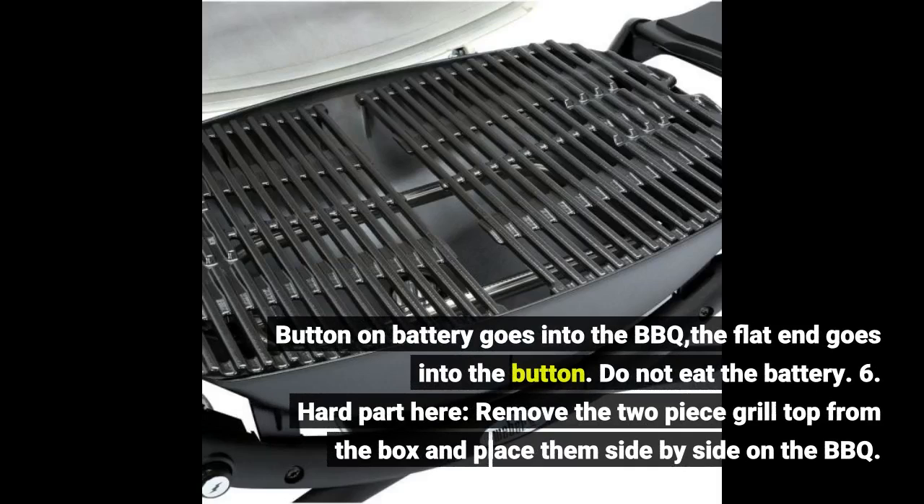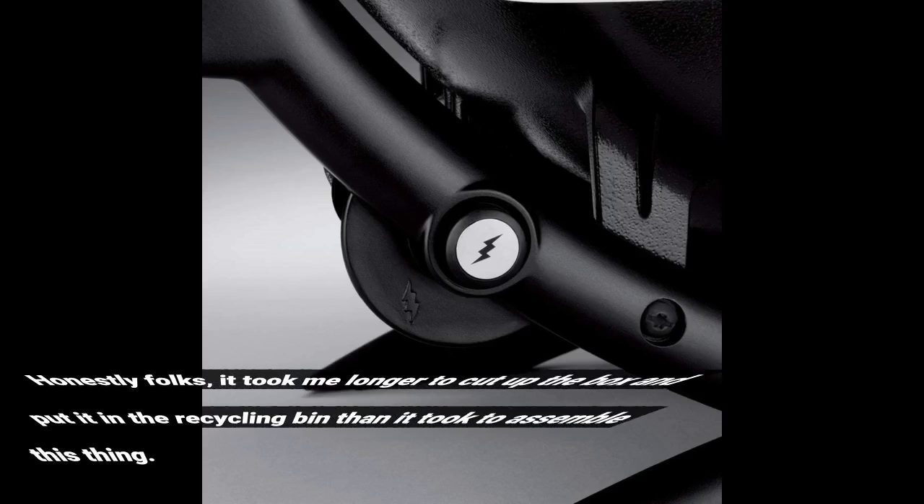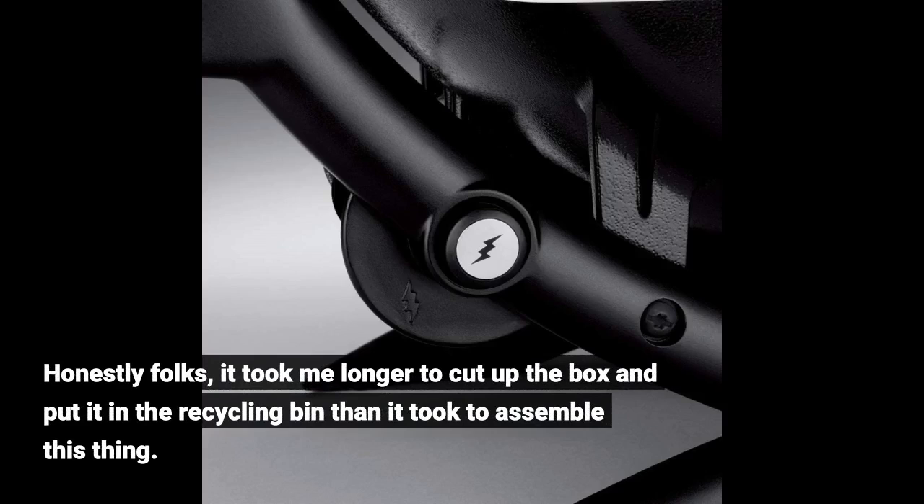6. Hard part here. Remove the two-piece grill top from the box and place them side by side on the barbecue. Honestly folks, it took me longer to cut up the box and put it in the recycling bin than it took to assemble this thing.